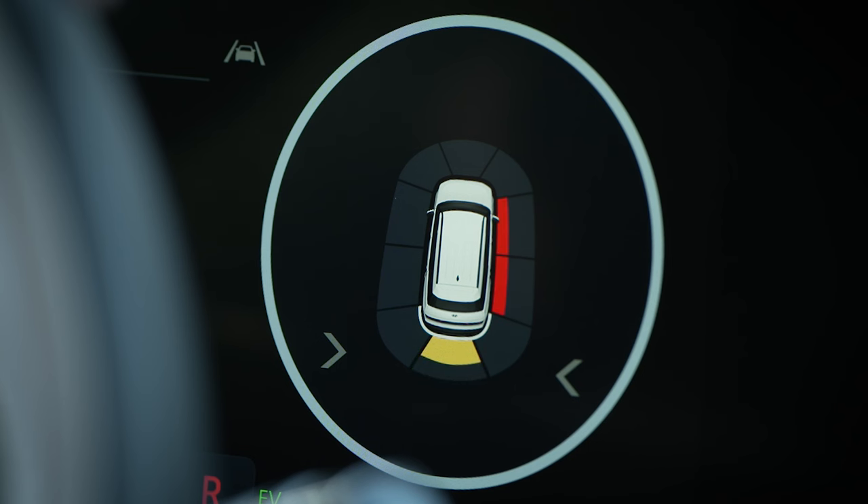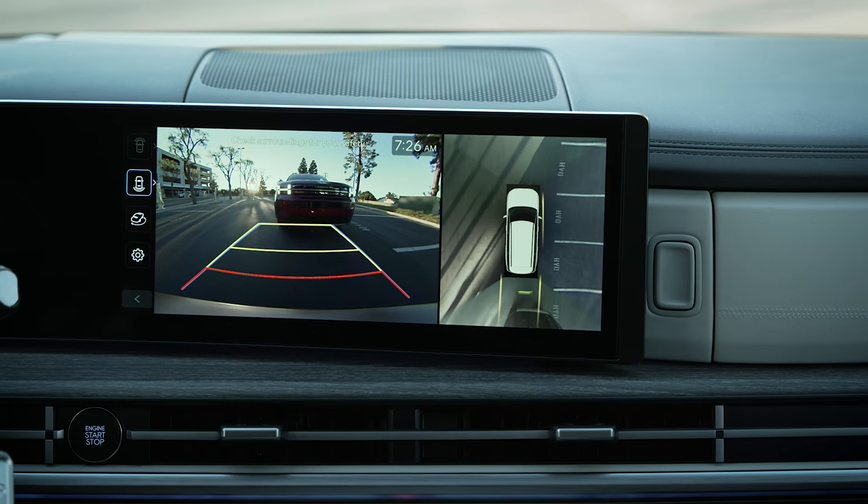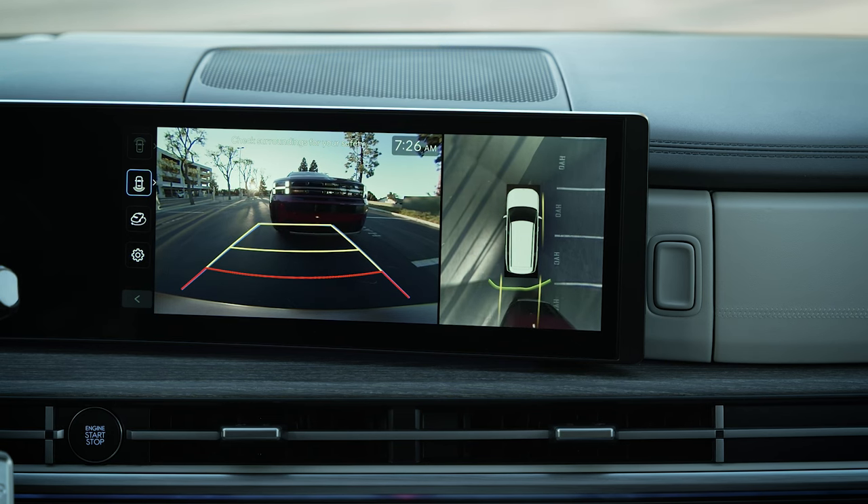As you move closer to an object, the audio cues sound more frequently. You can see the indicator on the cluster and the touchscreen showing you where the object is in relation to your vehicle.